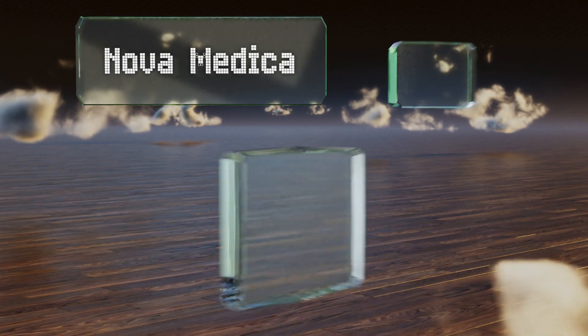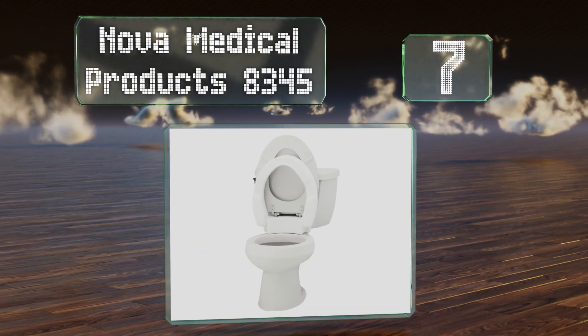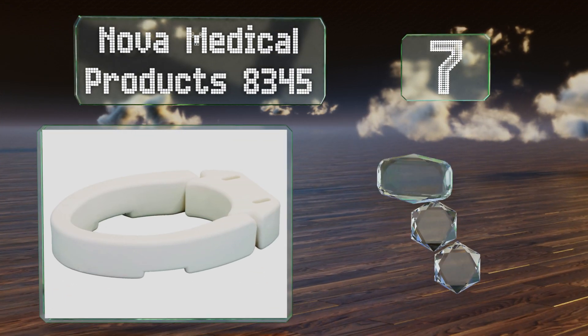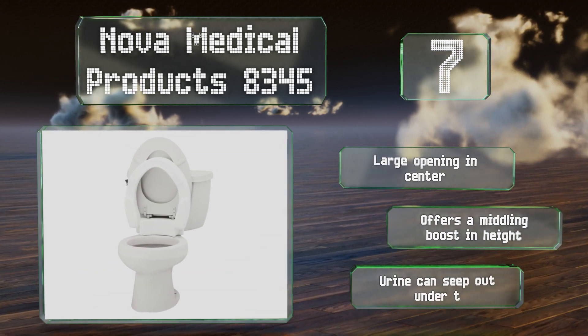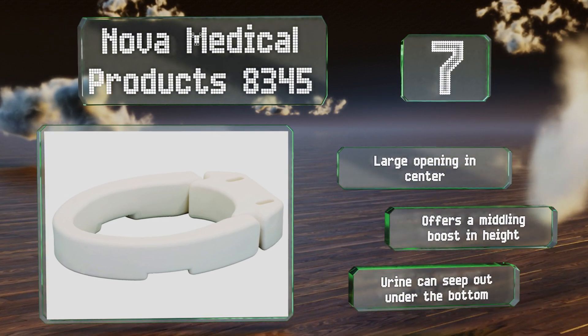At number 7, the Nova Medical Products 834-5 is a great aid for getting on and off the throne at a price that doesn't break the bank. It bolts directly to the bowl for peace of mind and is a hinged design that makes cleaning beneath it quick and painless. It's got a large opening in the center and offers a middling boost in height. But urine can seep out under the bottom.